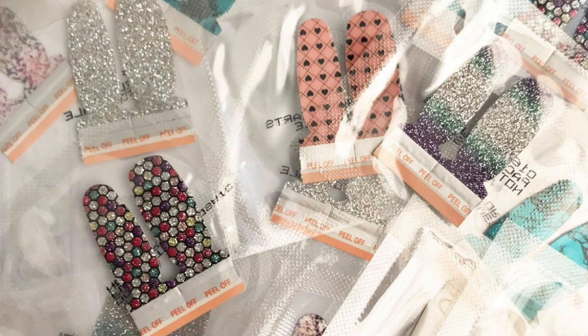I first learned about Color Street from a friend of mine who had just signed up and was having her launch party. She told me about the product and asked if I was interested in trying a sample. A lot of nail stylists will send you what's called a twosie, which is two strips for you to try out before you actually buy the product.